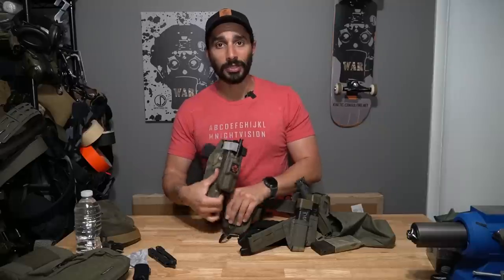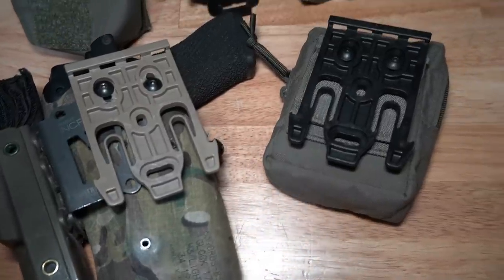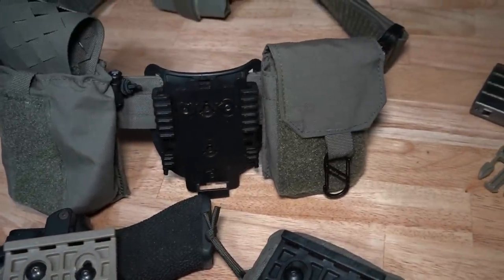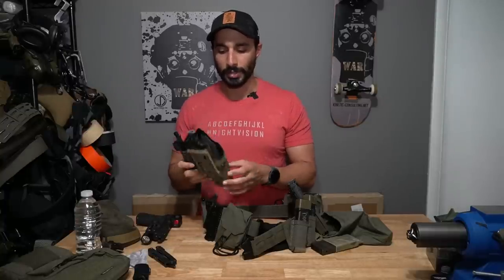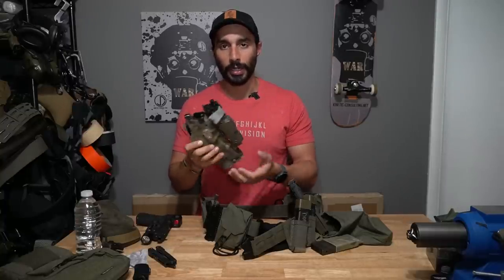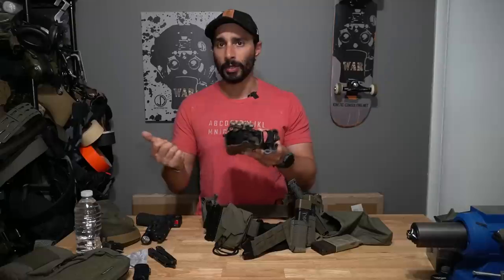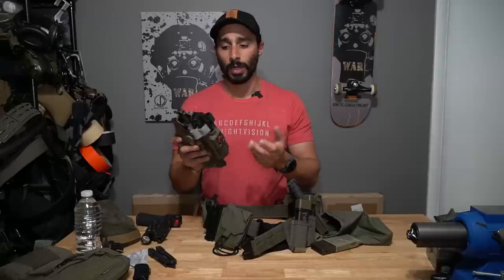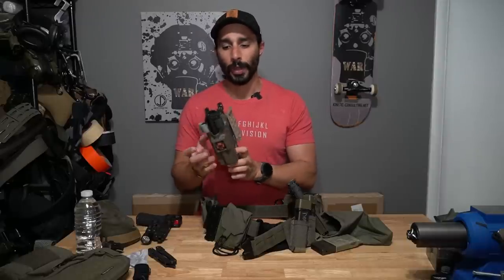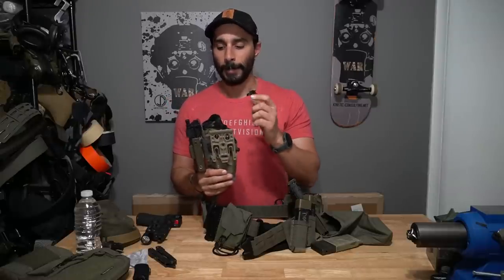Going further down the line is my holster setup, which hasn't changed much. I still use the no-ride — or high-ride height, I always forget — from Safariland, with one of their QLS forks. On their Safariland holsters I'm still using an RDS version, the 6390 RDS. I have a nub mod on there because I like them — they're thicker — and one of the No-Camp plates sold by Theory Police or sometimes on Centrifuge's website. I hold my 1110 tourniquet holder on there with a CAT 7.